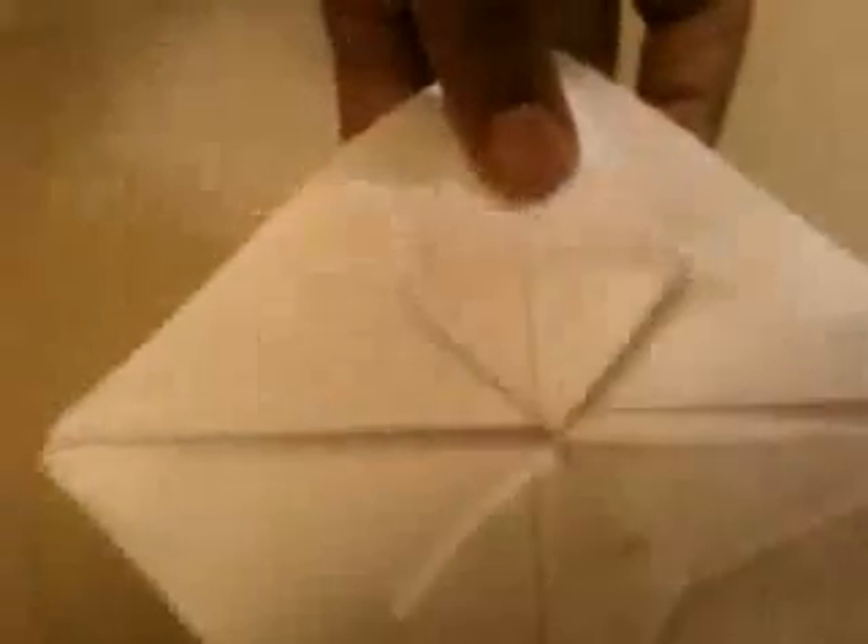And like this, do your other side also. Now we get something that looks like this. Now what you do is bend it. Now you close it half like this. So now you have something like this.